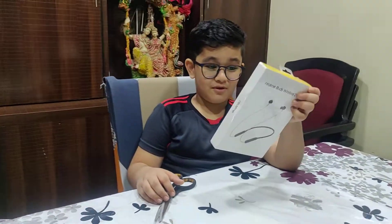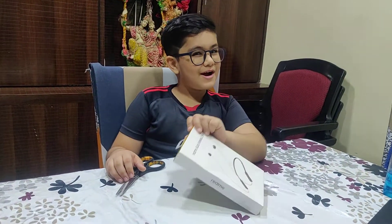And now it's the end of the video. So we had first unboxed another one. Why don't we say another one also? We had got three of them. Now let's start.